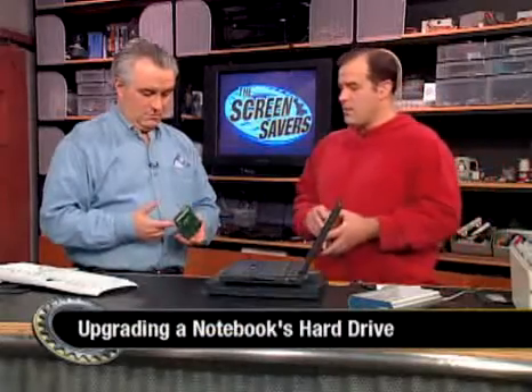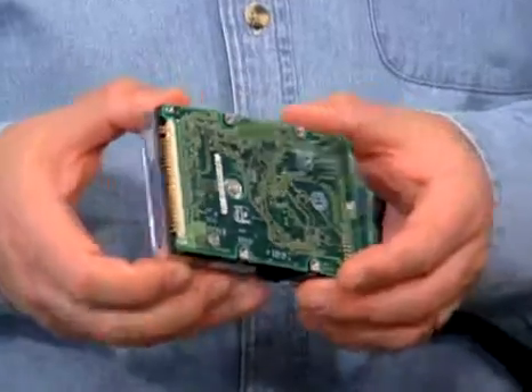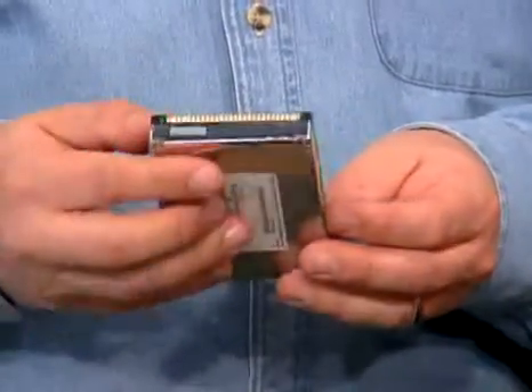You're holding a whopping 512 megabyte hard drive. That looks like it's about a 14 to 15 millimeter drive. They're a lot smaller than this now.